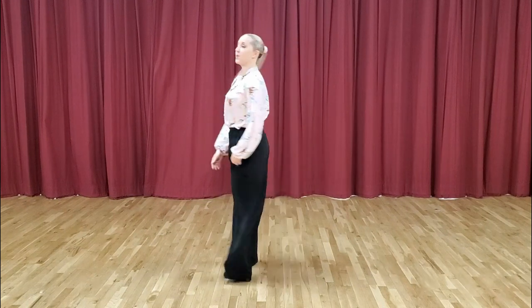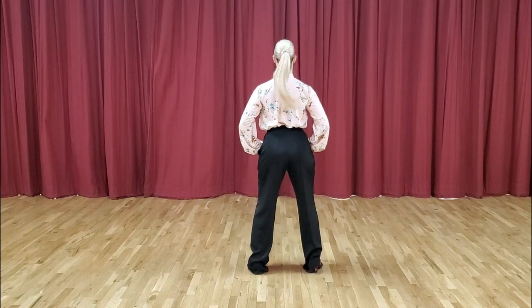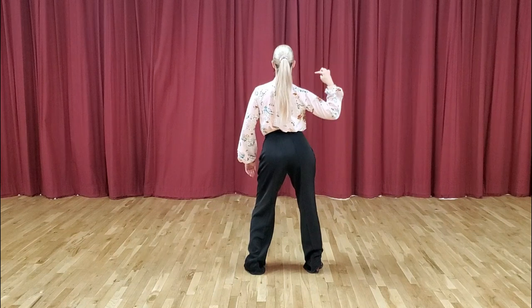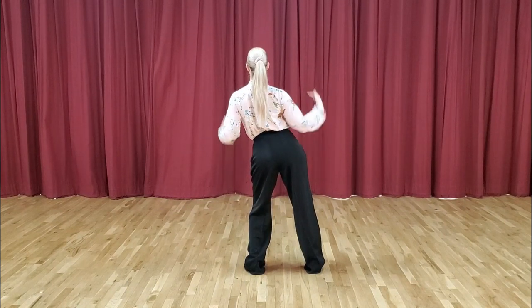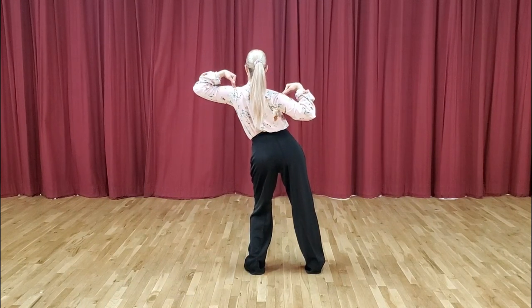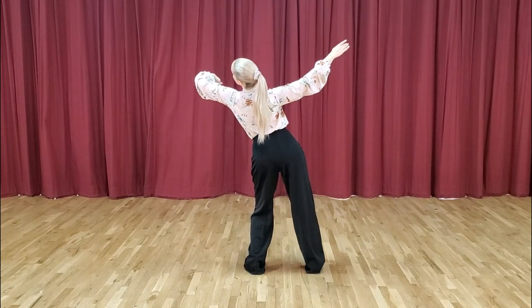Let me show that from the back as well. Starting from a neutral position, I'm going to slightly lift my right hip, take my ribcage and stretch it to the left, take my upper ribcage — in other words, my shoulders — and tilt it in. Hands go up, head goes left. And there's my position.